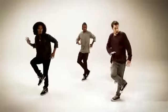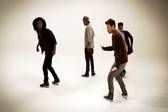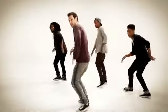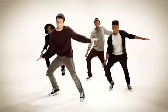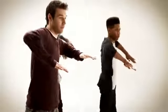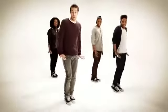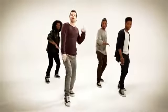You're gonna hit one, two, turn, three, down, four, five, and six, wave, six, seven, and eight. One, two, hit three, up, four, push, five, six, seven, and eight, wave.